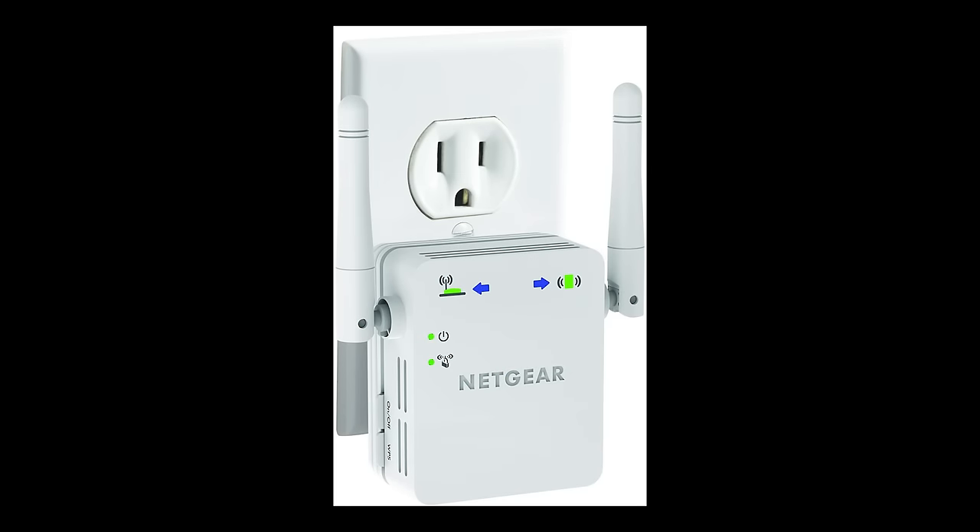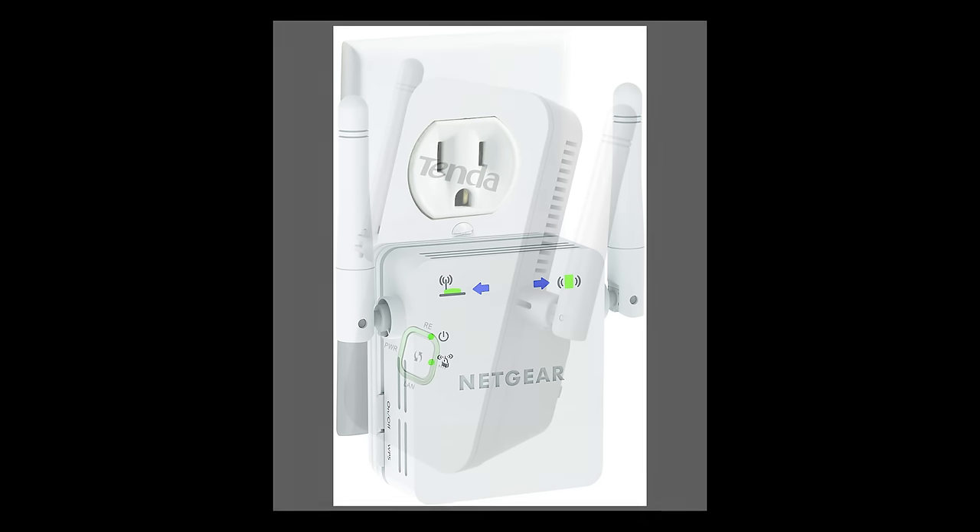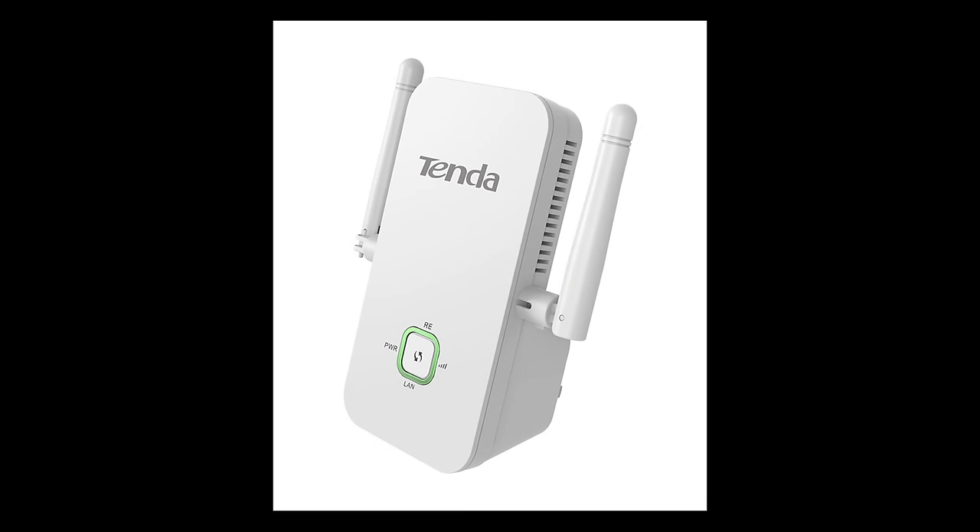Or you can also start using Wi-Fi repeaters like the one you see right now, which is a Netgear. You also get these from different companies — TP-Link also makes some of these, and Tenda also makes good Wi-Fi repeaters. You can buy these, plug them into a wall socket, sync it up with your router, and that will actually boost the signal, helping you get that extra range from your Wi-Fi.